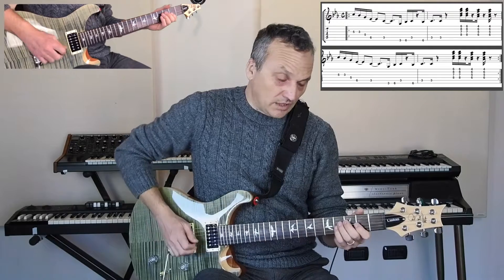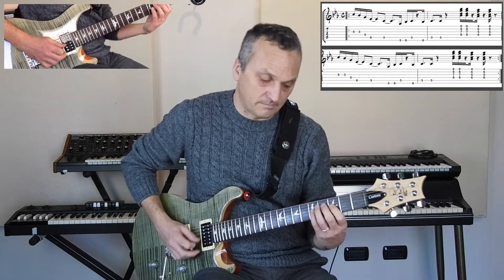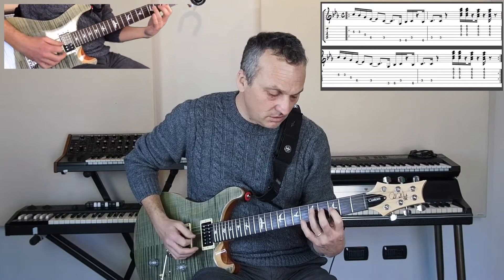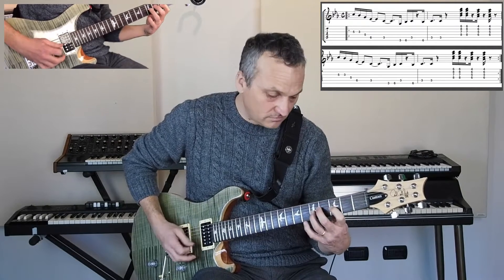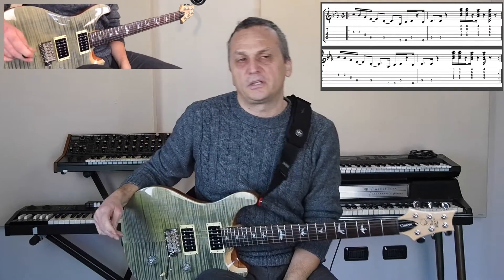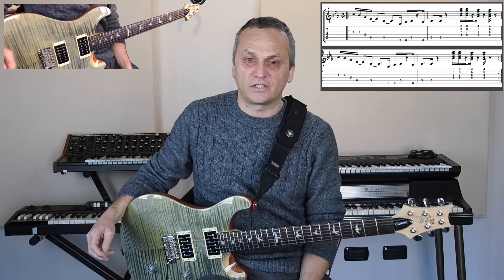Seconda parte del riff, più facile della prima. È tutto qua. Ascoltatela — è molto divertente suonarci sopra. Su YouTube si trovano anche le backing track senza chitarra per esercitarsi. Buon divertimento: pezzo fighissimo.